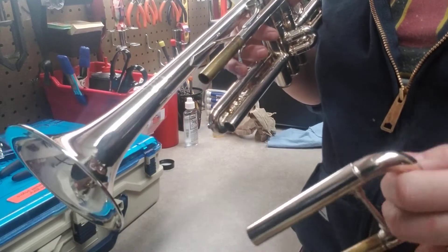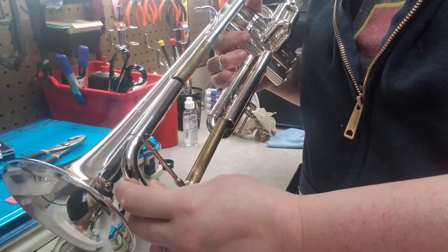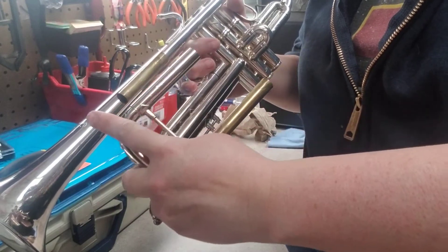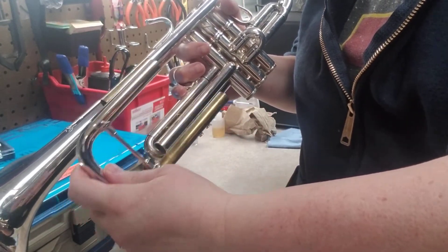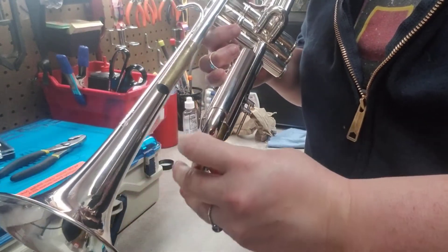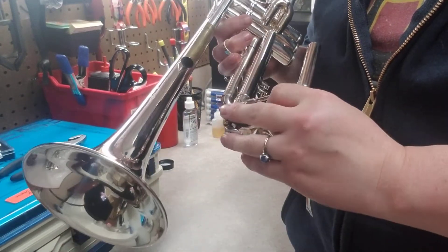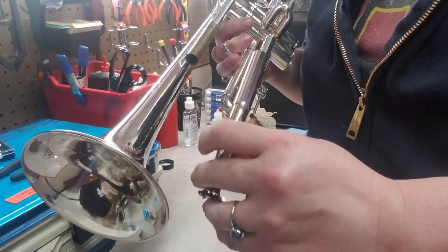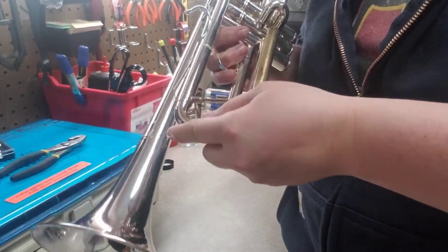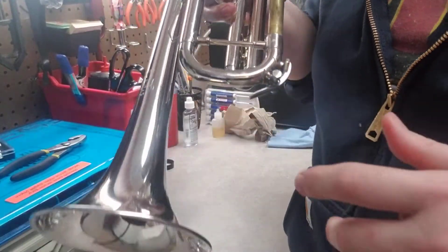Then we have our tuning slide. Mine might look different than yours because it's a reverse tuning slide — the air goes through this way, stays on the inside of the tubing, and then goes through that way, so there's no resistance in the direction of the air. I didn't get to pick this trumpet; my mom and band director did, but I'm so glad they got this one.